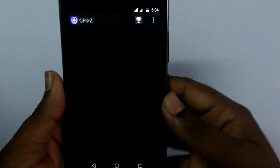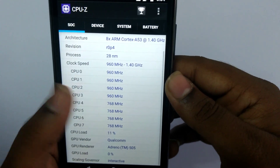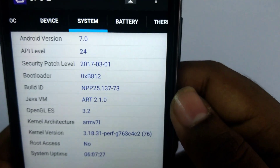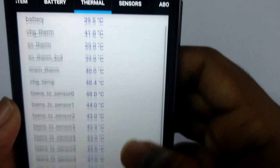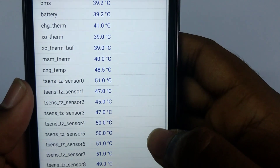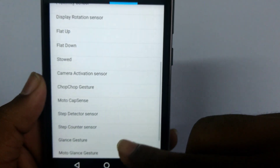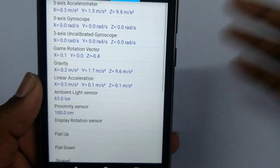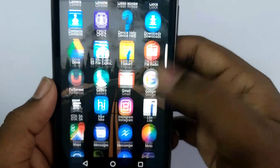Coming to the sensors, I'm opening the CPU-Z application which shows all the sensors. This has a 1.4 GHz Snapdragon 430 octa-core processor, the system runs Android 7.0, and the battery is 2800 mAh. These are the temperature sensors available in the device. We also have an accelerometer, gyroscope, and proximity sensor, as well as an ambient light sensor which adjusts display brightness for outdoor conditions.